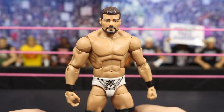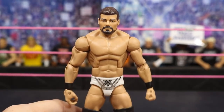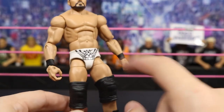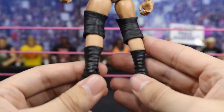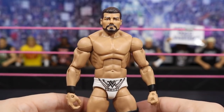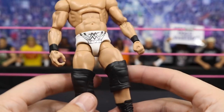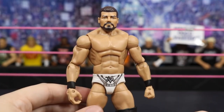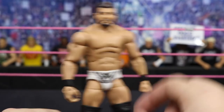Next up we have this custom Elite Bobby Roode. I believe Hero did this first — shout out to Hero — but it is a Damien Mizdow with the NXT Target exclusive Bobby Roode basic arms and head. I swapped the lower legs with some legs from my fodder bin and threw some Randy Orton boots and larger knee pads on there. I know we're getting an NXT Elite Bobby Roode in black trunks, so it'll be cool to have both a black trunks and white trunks version. I love the way this came out.